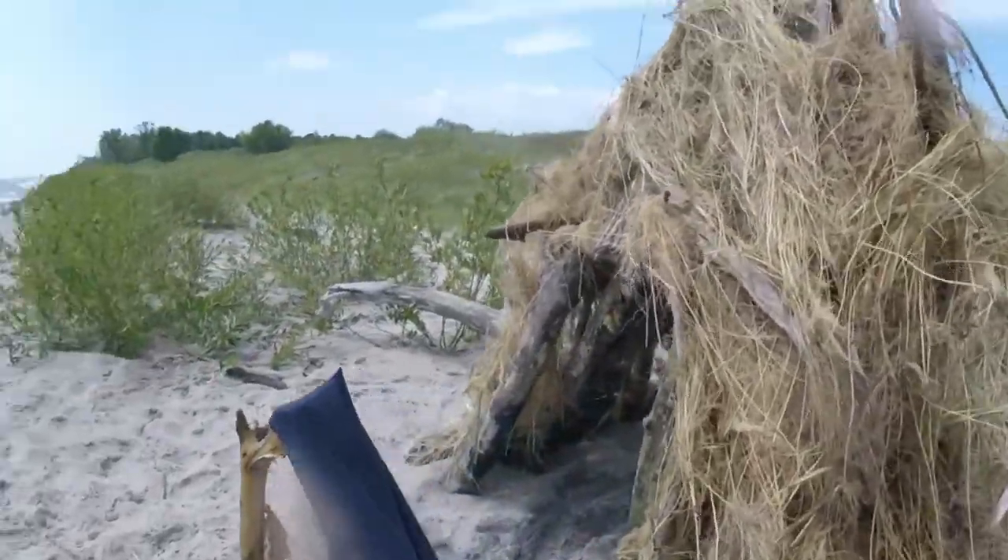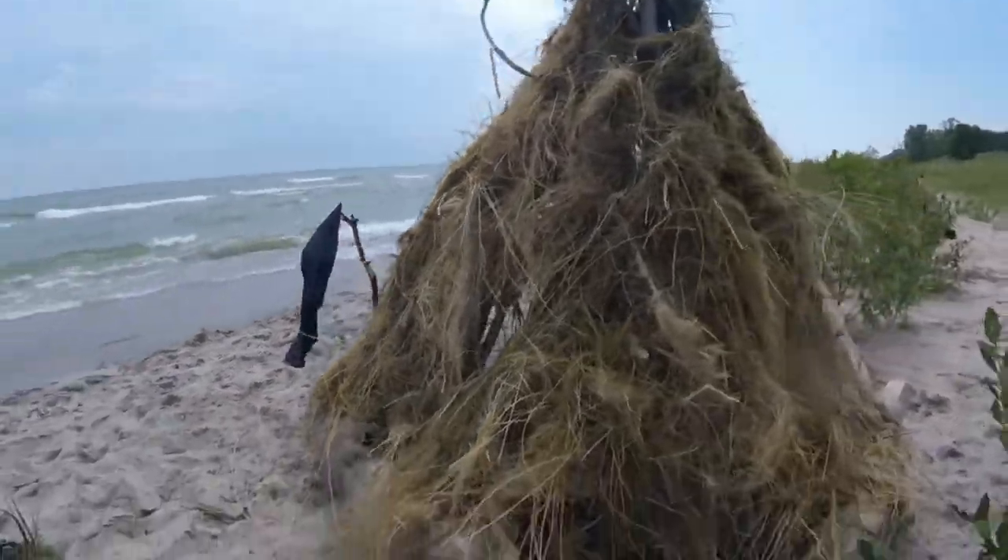Jerome is going to show you around the hut. We got our flag here — it's actually just a drying shirt. Good thatch job.